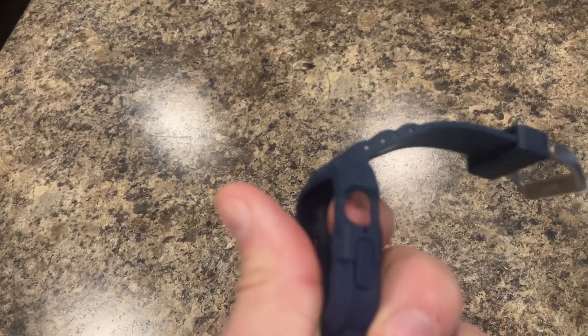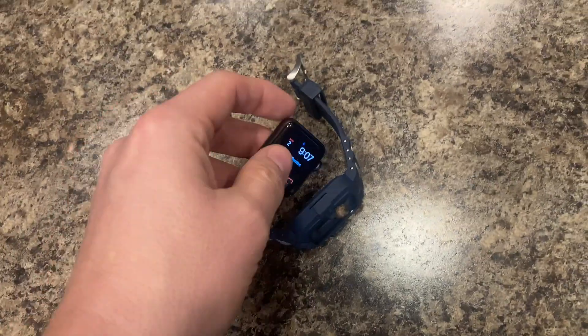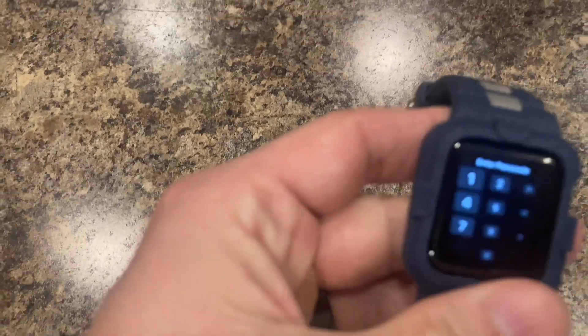The way this works — you can see there's an opening for the crown and the button on the side and the slot there. You basically just pop this in and it's all held in place; just slide it in and pop it in.